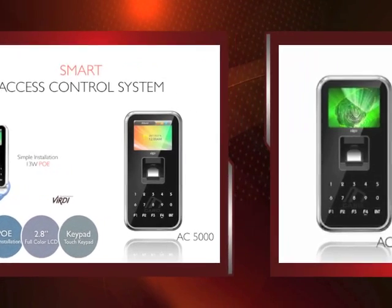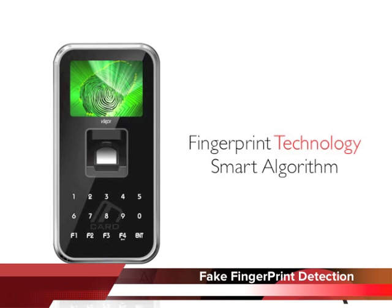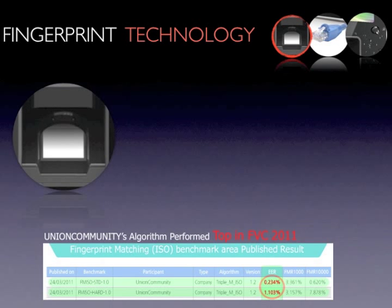AC5000 makes everything possible. AC5000's remarkable fake fingerprint detection means there is no chance of allowing a fake fingerprint in any circumstances. Detecting fake fingerprints can be the most important issue within the fingerprint verification domain.